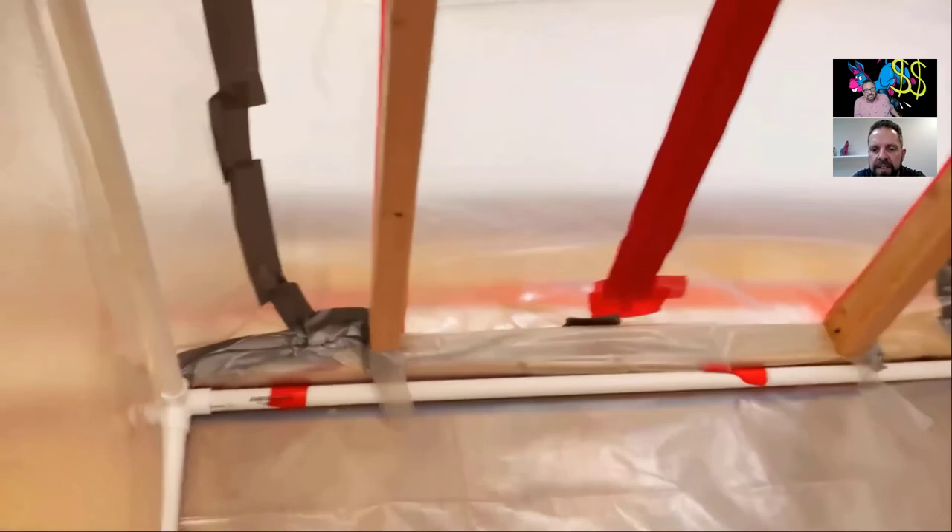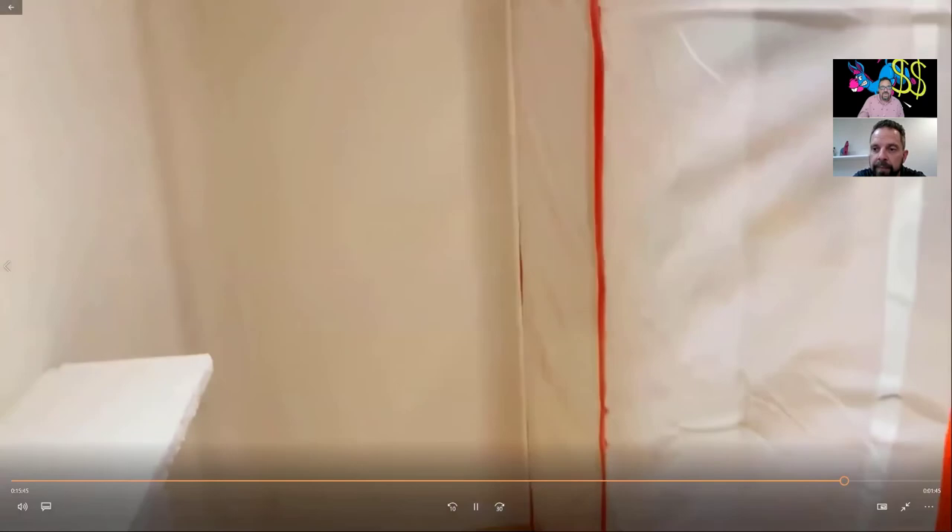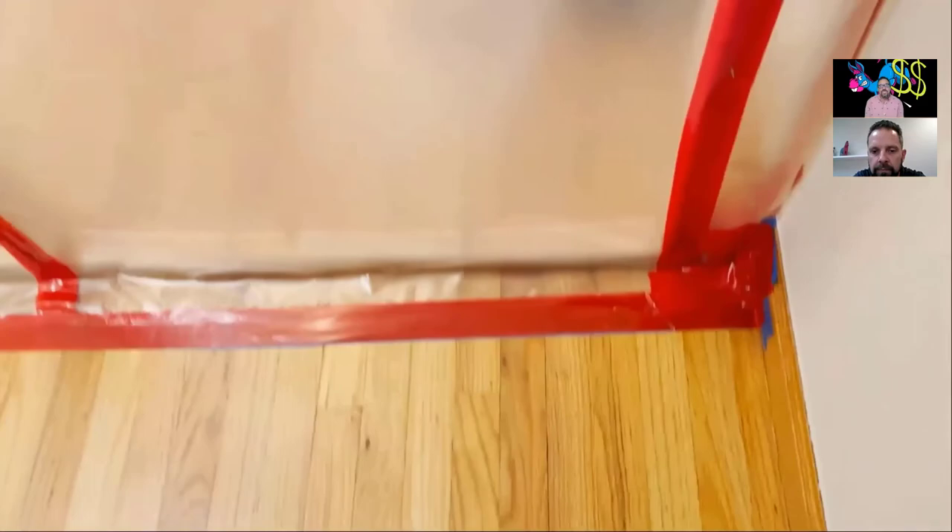I want to point out this isn't an actual remediation job, so we'd normally have proper makeup air. For expediency I got my makeup air from the fireplace, which is open behind it — so there's an entire chimney supplying makeup air right now and I'm still pulling 0.06 inches of water. That's a lot of negative pressure, which shows how tight you set it up. This is a great job — for those who don't own the AirWall system yet, this is how you're supposed to set up a containment.